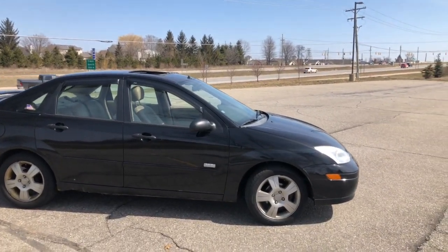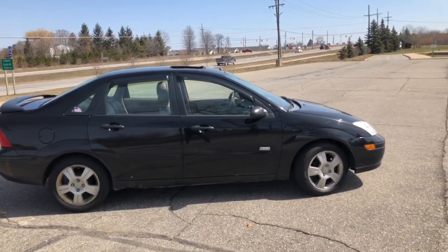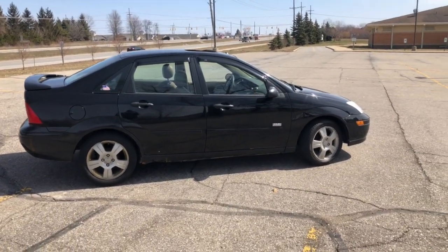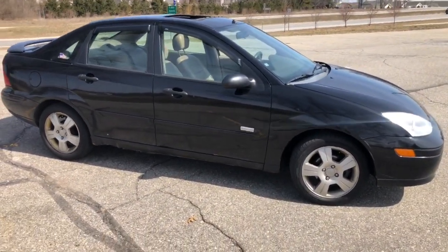The Saturn Vue transmission was going to be like three grand minimum to get replaced, so I basically traded that Vue in on my Ford Fusion Sport. We got a lot of money for that Vue because the dealer didn't necessarily know the transmission was going bad on it. So anyways, I gave my sister this car.